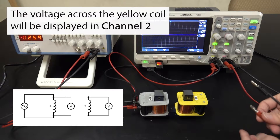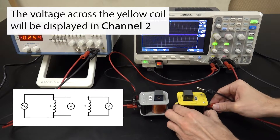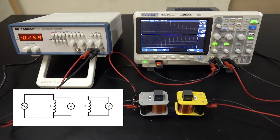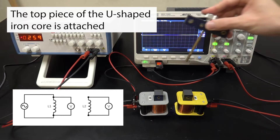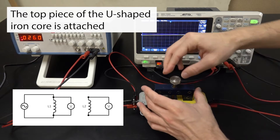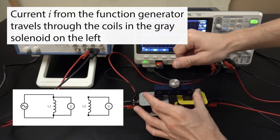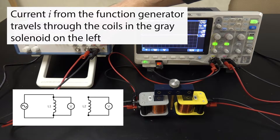Channel 2 is connected across the secondary coil. The voltage measured across the secondary coil with time is displayed by the pink curve or signal on the oscilloscope.